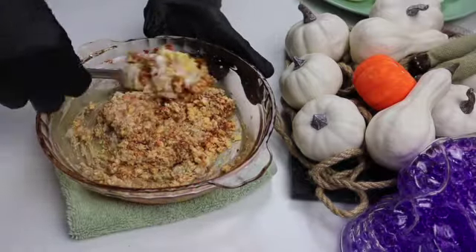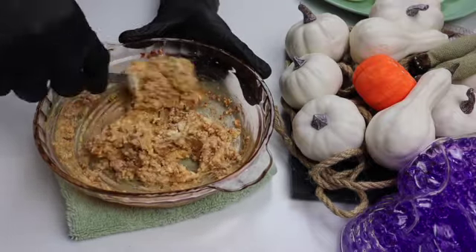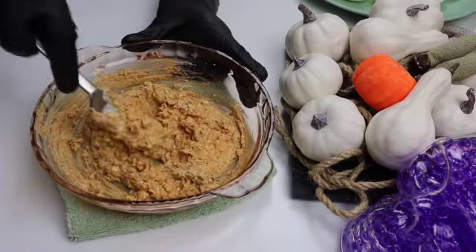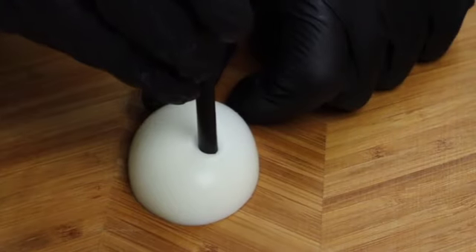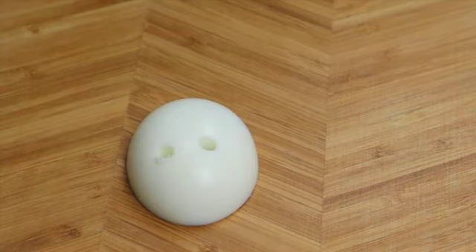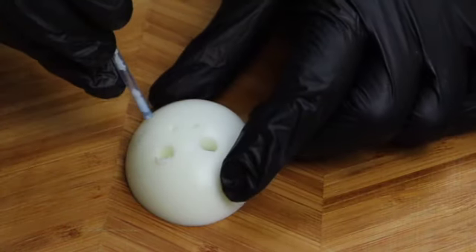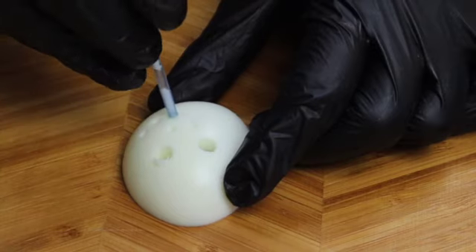You can use whatever you have on hand to make a delicious filling to your taste. I'm using large and small straws to create the skull faces in the egg whites. Likewise, I'll finish it up with the rest of the eggs.